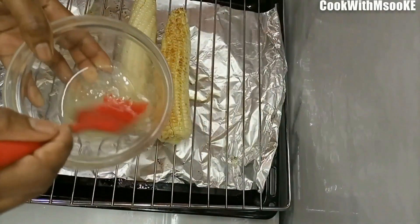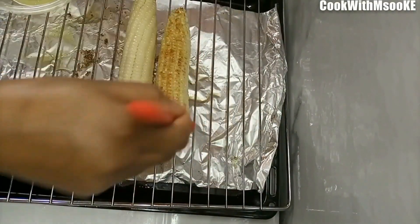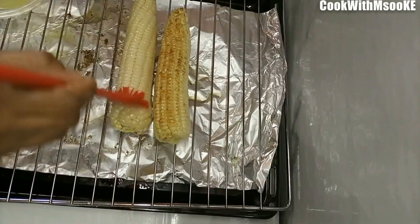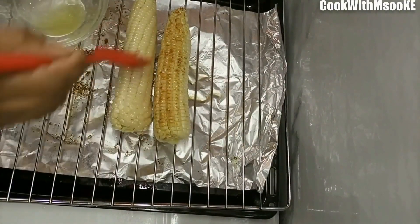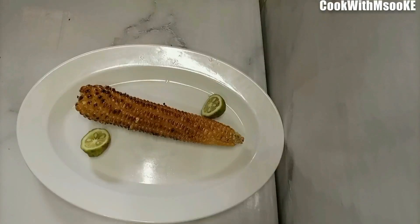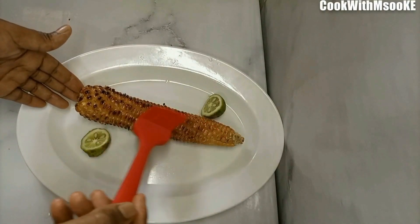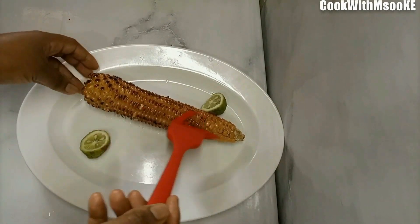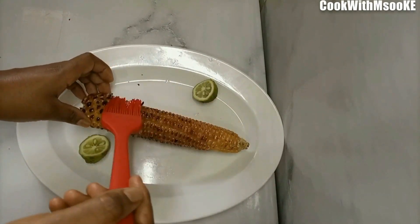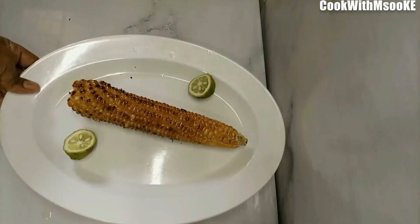Just generously apply the mixture and be creative with whatever you add to it. I wanted a simple recipe that can be done by anyone, which is why I didn't add a whole lot of spices. After it is completely done, apply more of that mixture — you can even squeeze out some lemon on it. Thank you so much for watching.